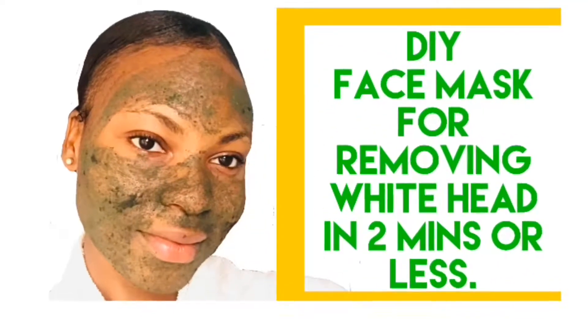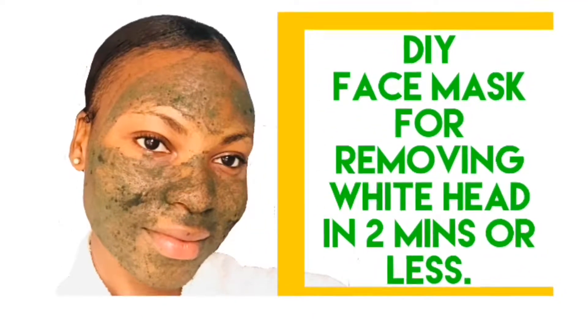Hey, today I'm going to be showing you a face mask that can take out whiteheads in two minutes or less. Keep on watching.